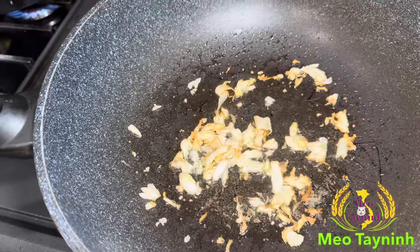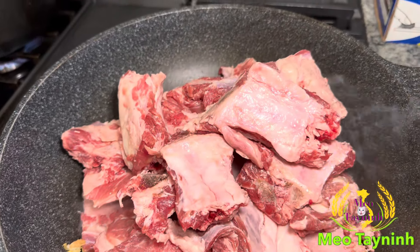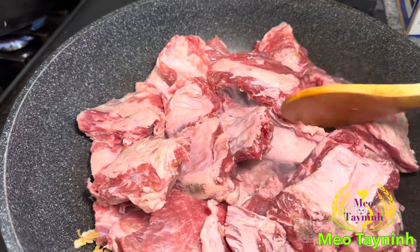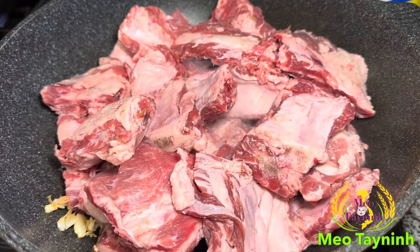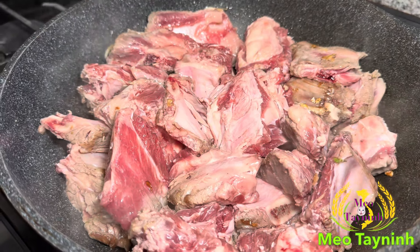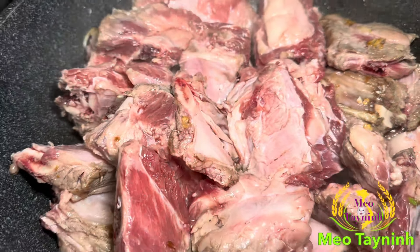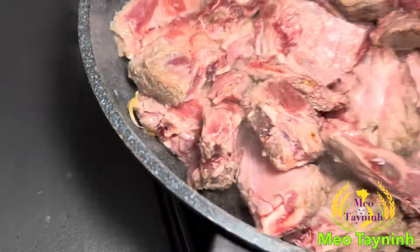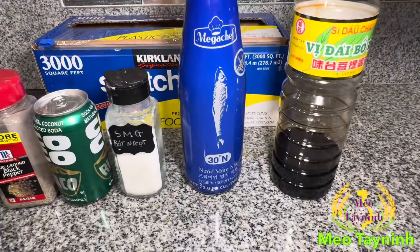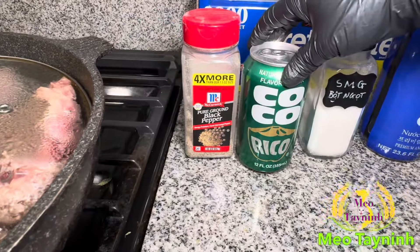The garlic is already brown so now I'm going to put all these ribs in. We've been doing all the cooking with ribs — today we're going to cook this batch. I'm going to use soy sauce, fish sauce, a little bit of MSG, black pepper, and Coca-Cola to cook the ribs. I'm going to add it on right now.